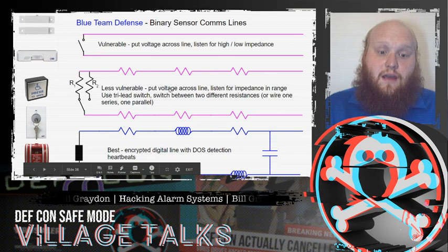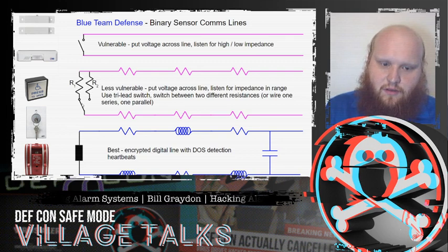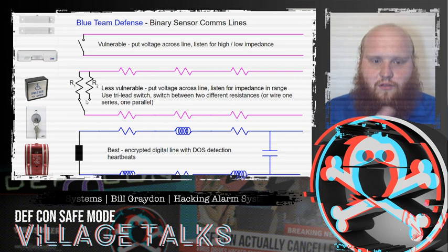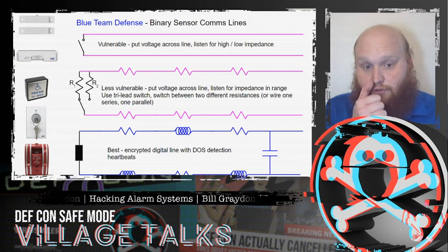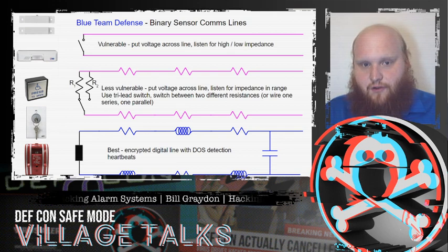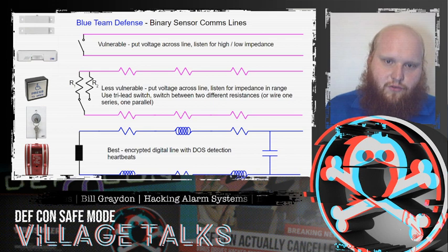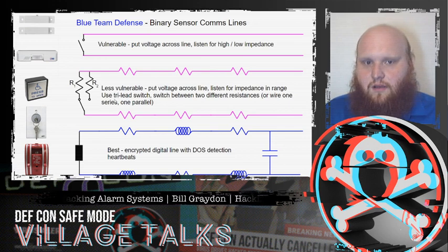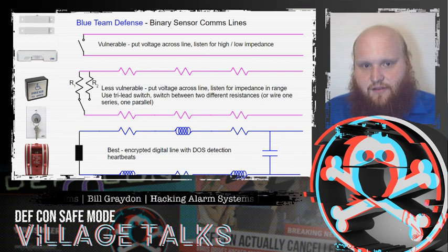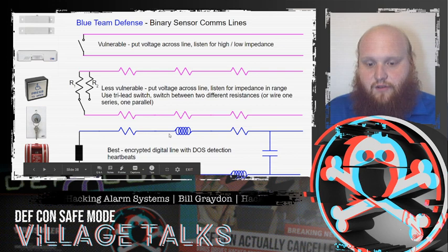To defend against these attacks, the most common approach is using end-of-line resistors. The effect as seen by the controller is the door switches between two different resistances. This is typically accomplished with a series resistor on one line in series with the switch, and a shunt resistor crossing across those two lines. We always have some power flowing through the shunt resistor even when the switch is closed. The absolute best defense is an encrypted digital line with denial-of-service detection heartbeats.